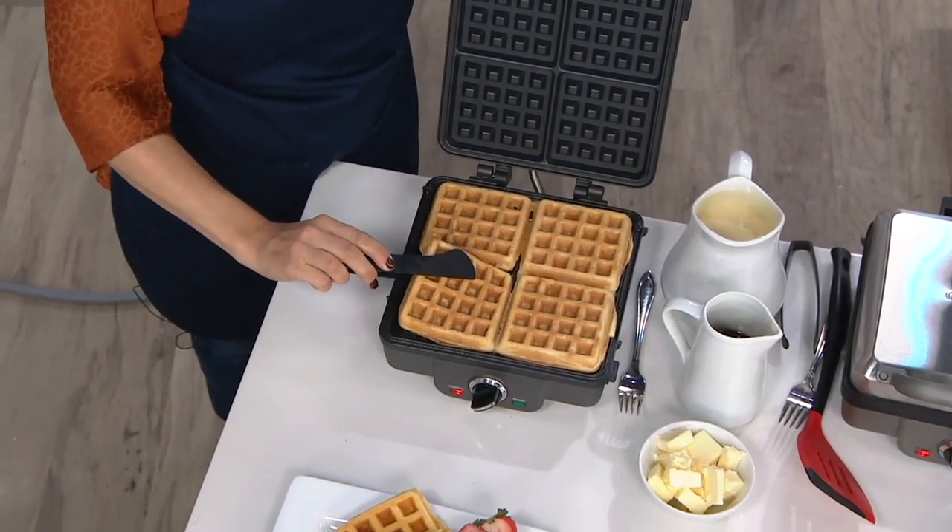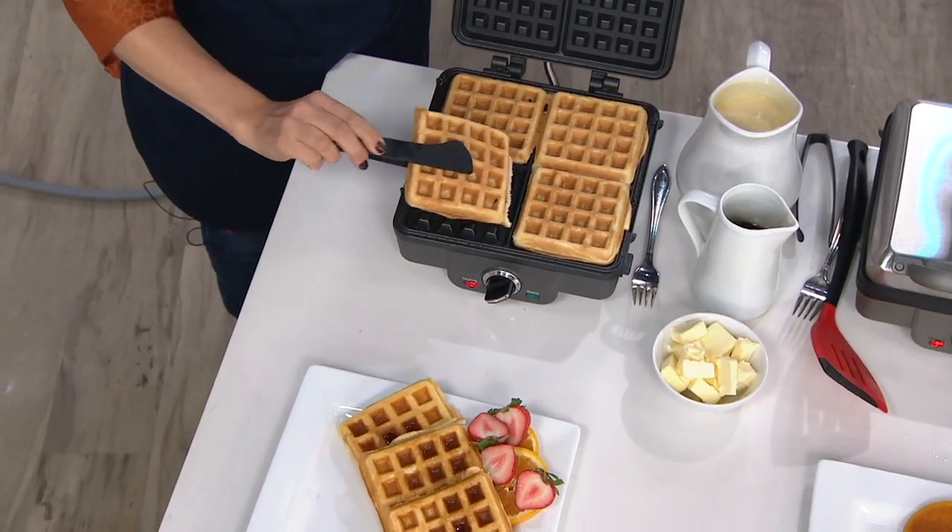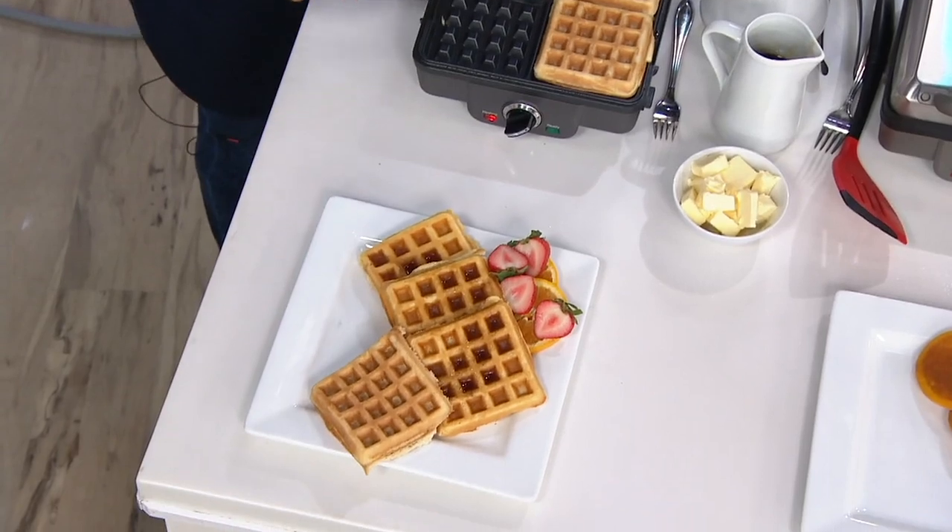Fresh grilled cheese, fresh quesadillas — all of that and a lot more can be done right in what we're calling breakfast central, but this is really all day central.